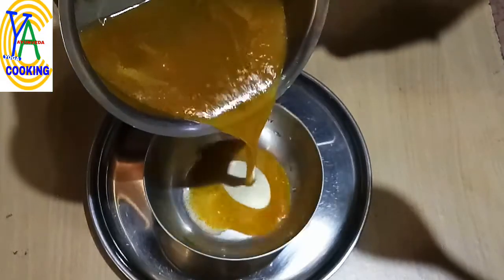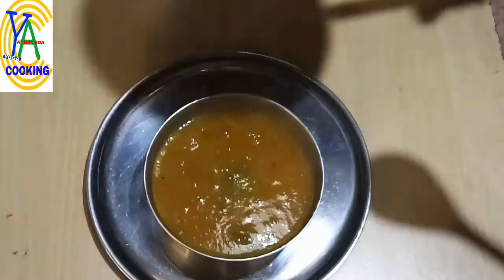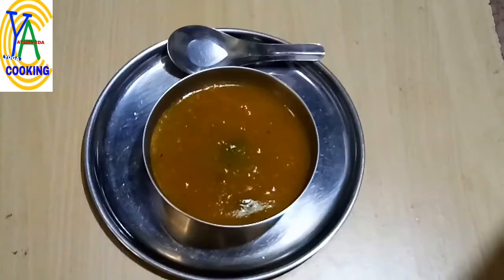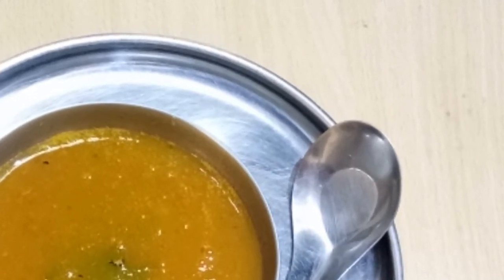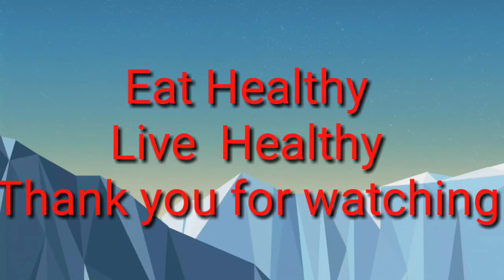Transfer it to a serving bowl. Serve it hot or warm. The healthy oil-free vegetable soup is ready to serve. Eat healthy, live healthy. Thank you for watching!